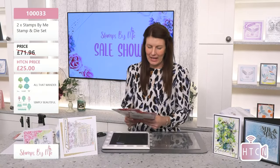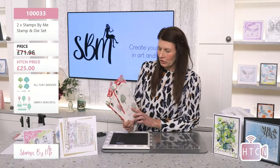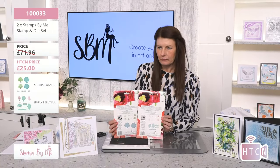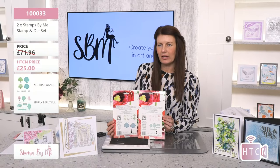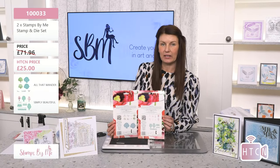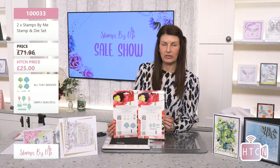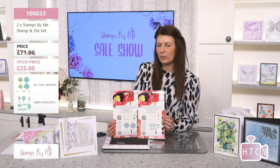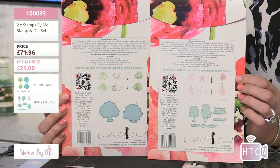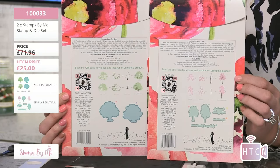Tony dashed to grab the stamp sets — she ordered them from the website while grabbing a coffee, even after being stuck on the motorway for three hours! Looking at the back of the packaging, you can see the layering system and also the QR code. Scan that to get all the information on how to use the product, or craft along today if you already have it.